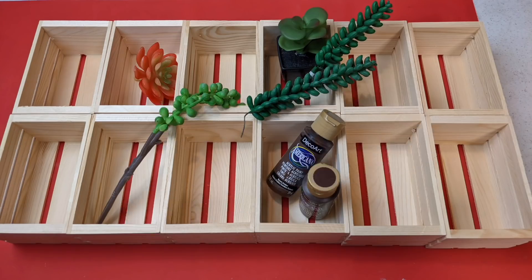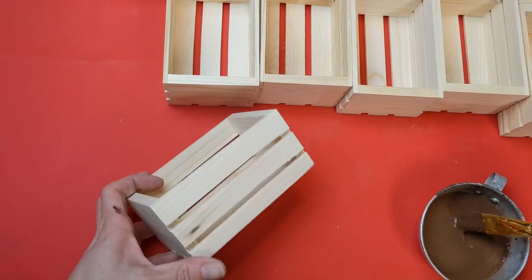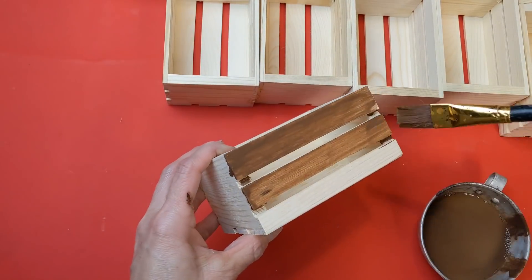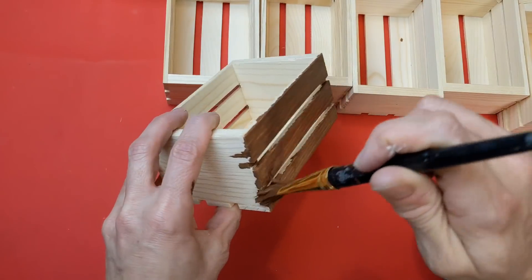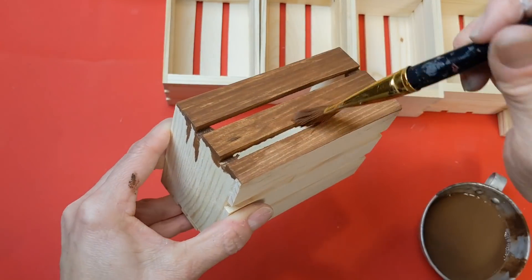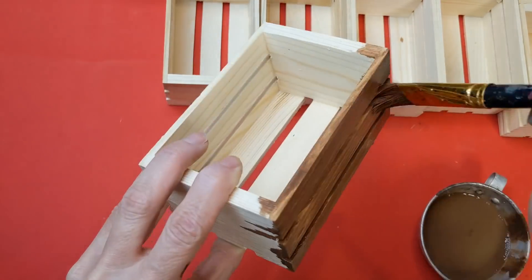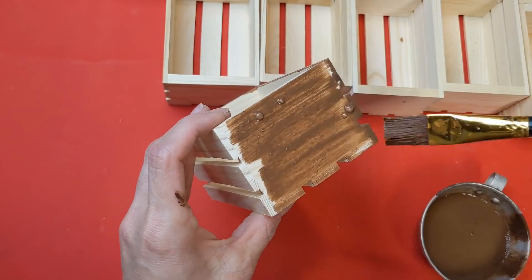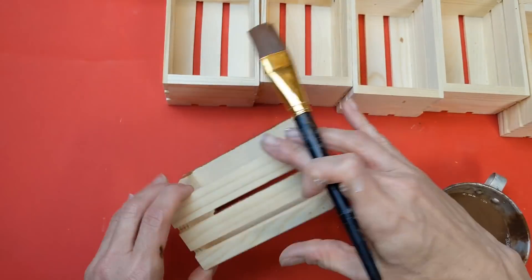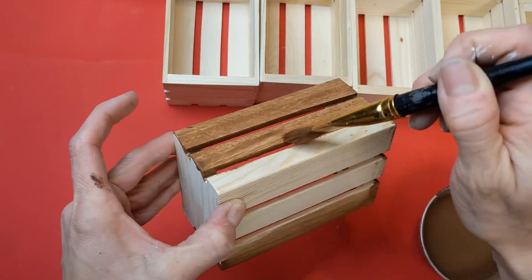For our last project, I'm using 12 — but you can use any number — of these small wooden crates from Dollar Tree or Michaels, some succulents, and any other small decorative items. Instead of using antique wax, I took some brown acrylic paint, watered it down quite a bit, and I'm using this as a stain for my crates. I didn't have to wipe it down too much — maybe a little for drips — I just went ahead and painted every side and nook and cranny of each little wooden crate.